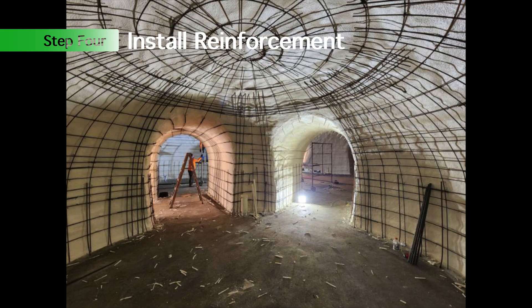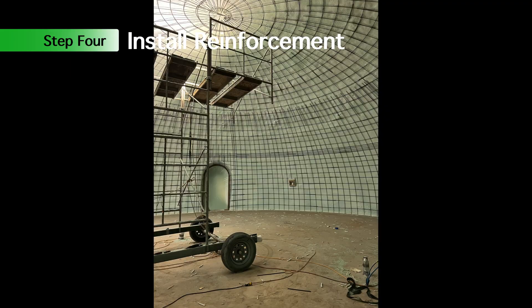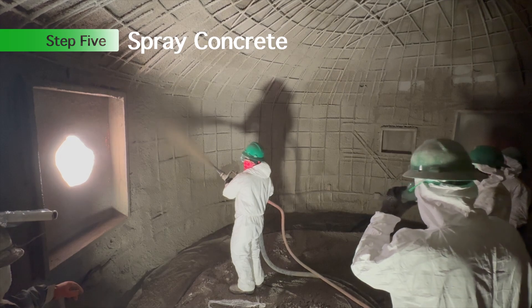Step four: installing rebar. Here are a couple of fun pictures from some different projects we've done — some smaller projects and then a bigger project. This is a fertilizer storage dome, so you can see there's a lot of extra rebar in those big domes.